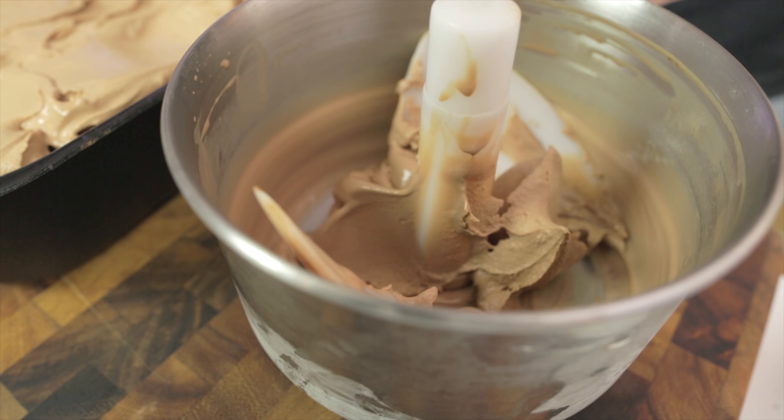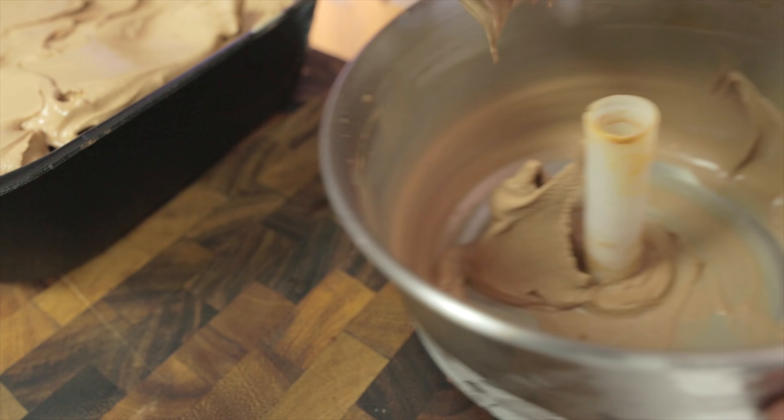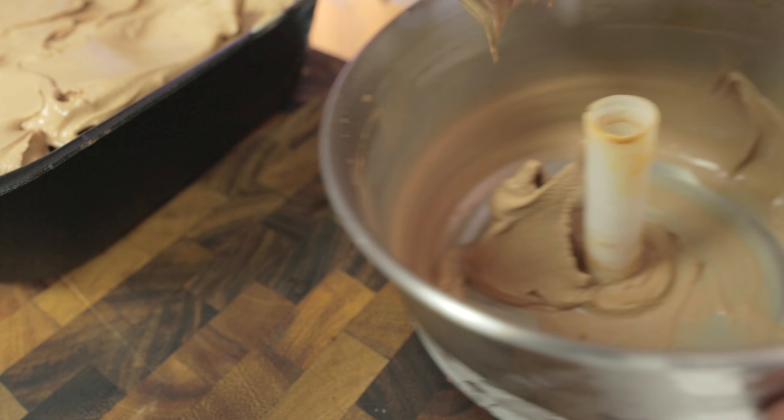As you can see I'm nearly finished — just removing the last bits and getting that last little bit out of the bowl. The top surface is already a little bit melty so I have to get it into the freezer straight away. Quickly smooth it out, place the lid on it, and put it in the freezer for at least an hour to harden up a little bit more.